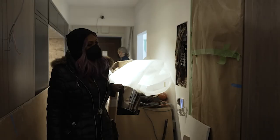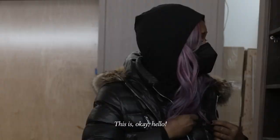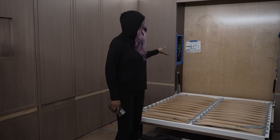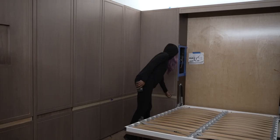The bed is down — this is very good. This is new! Oh my god, this is new. Hello, this is very, very exciting. Getting the bed out, you get a sense of what the space is going to be. It's small, a very small space. The couch is going to be here, and I'm going to have a cute little rug. I'm obsessed with all this cabinetry — I don't know why. Well, that's good because it's something to be obsessed with considering how much attention has been invested.